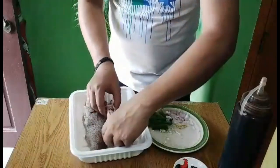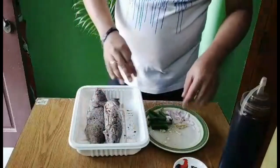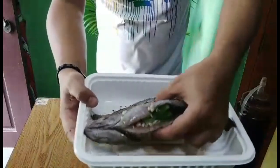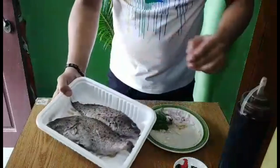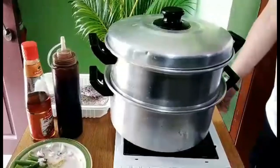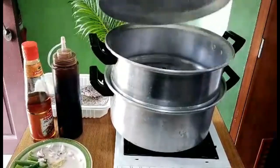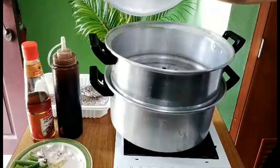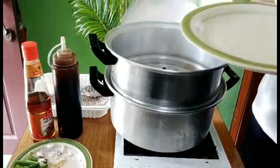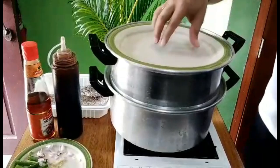So huling lalagyan po natin mamaya pagka nag-steam tayo yung sesame oil tsaka soy sauce. Okay na to, ready to steam na po. Huling step po na gagawin natin — pakita ko mamaya. So ngayon po handa lang natin yung steamer. Pinapainit natin yung steamer — actually mainit na, kita nyo, umusok na. So ngayon set up na natin yung ating steam. Hindi po natin kailangan idiretso sa baba yung ating isda — kailangan po natin ng plates.